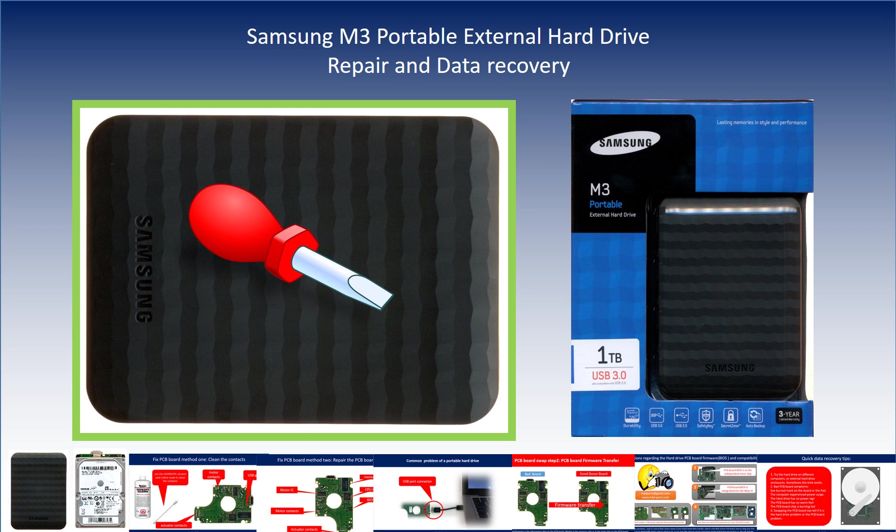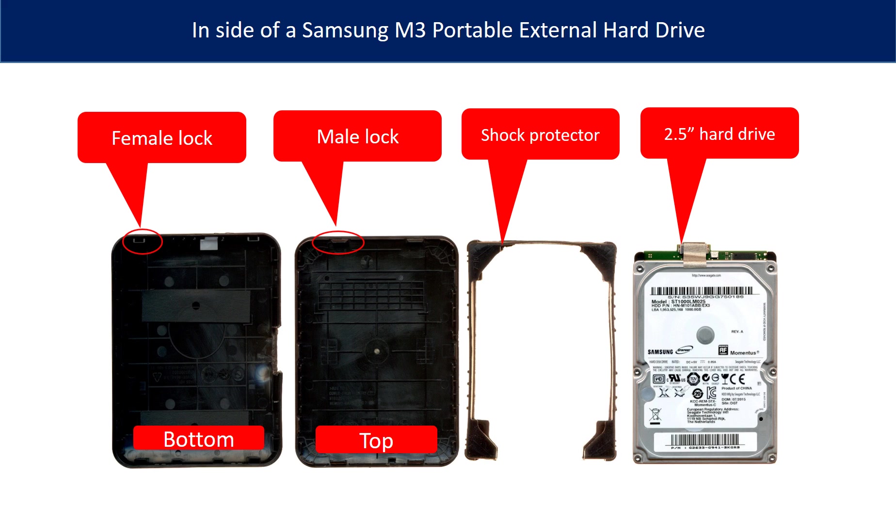Hello there. In this video we are going to talk about Samsung M3 portable hard drive repair and data recovery. Inside of a Samsung M3 portable external hard drive is a 2.5 inch hard drive with a USB port.